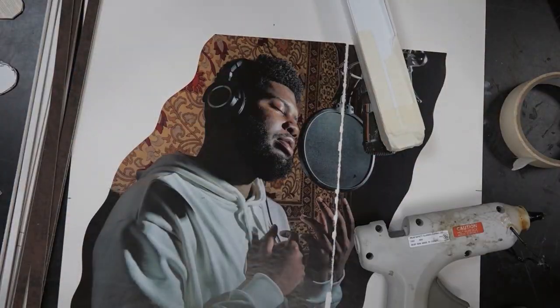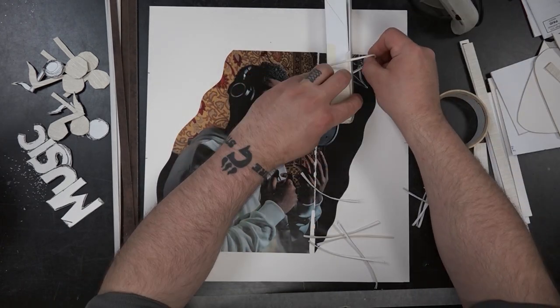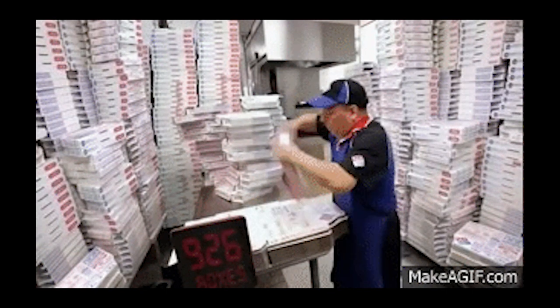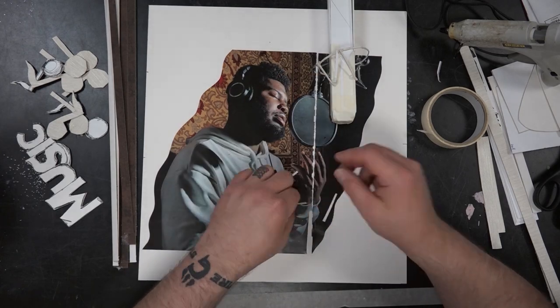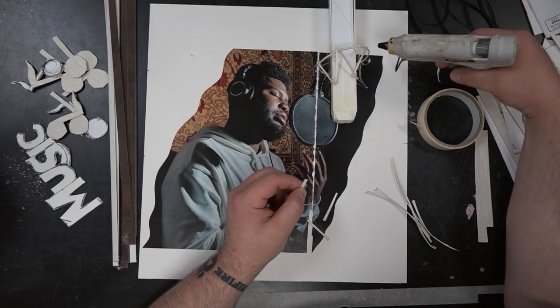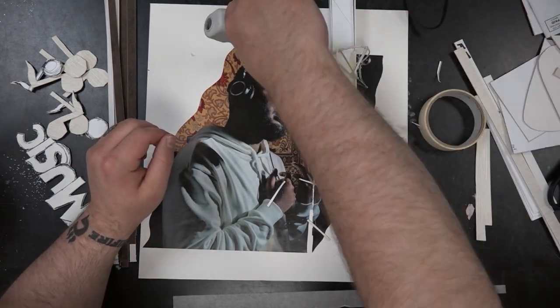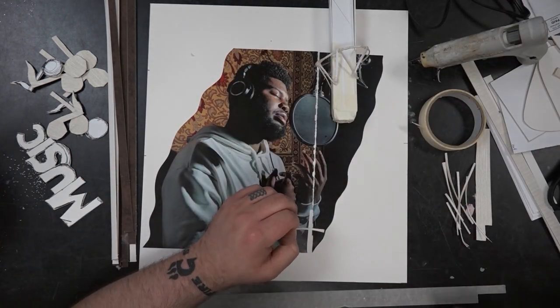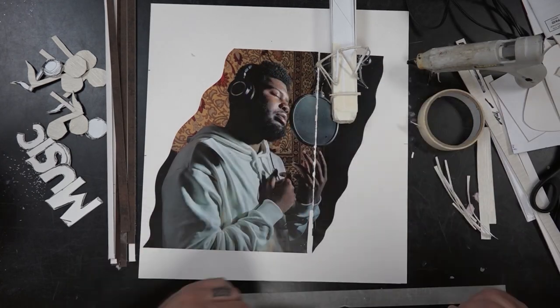Step one: get a piece of matboard or cardboard — whatever large flat piece you have. Pizza boxes also work wonderfully. Once I've got my board out, I select an image from a magazine. I'm using a two-page spread of an artist singing — I think this is Khalid — and glued it down on top of the board. I'm doing this backwards because it minimizes air bubbles and gives a nice flat coverage without having to smooth things out.